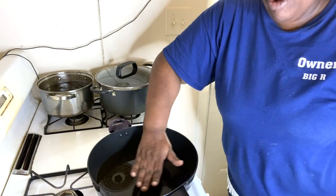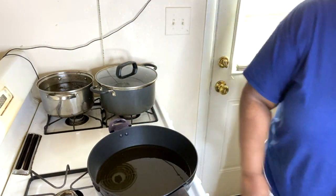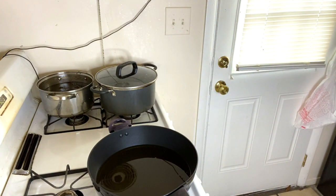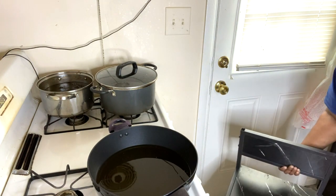I'm just waiting for this oil to get hot so I can make the gravy. I didn't even realize the camera was still going.